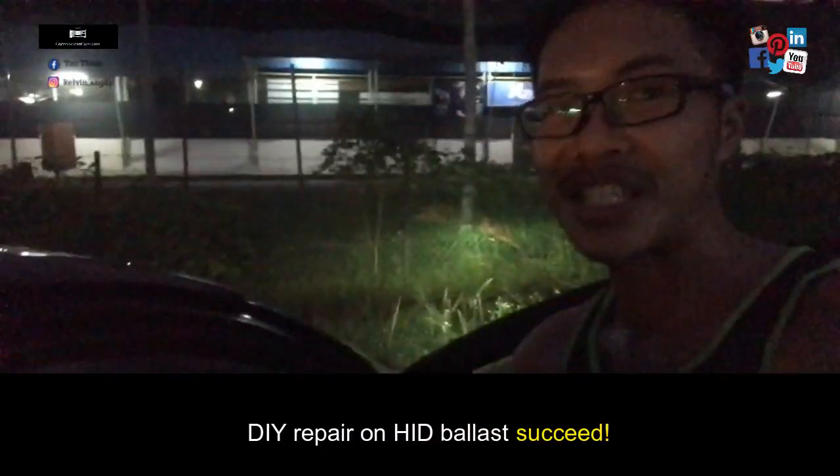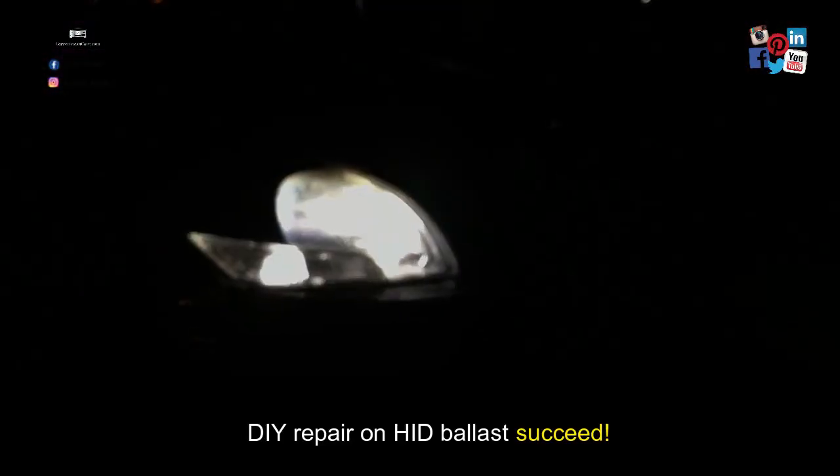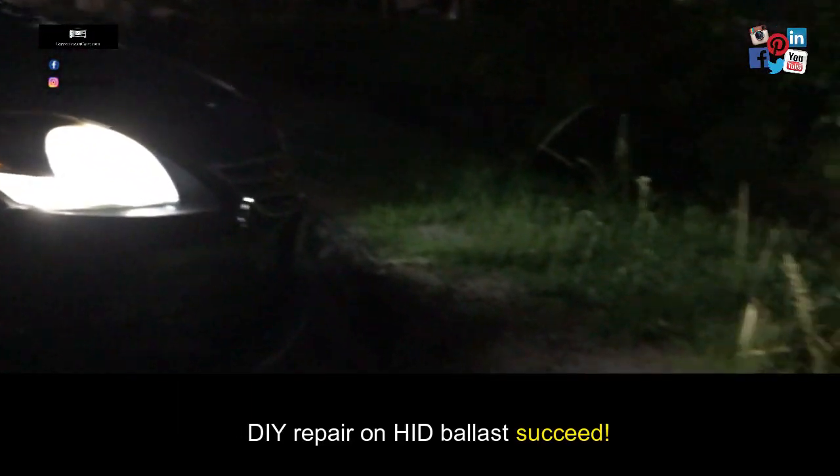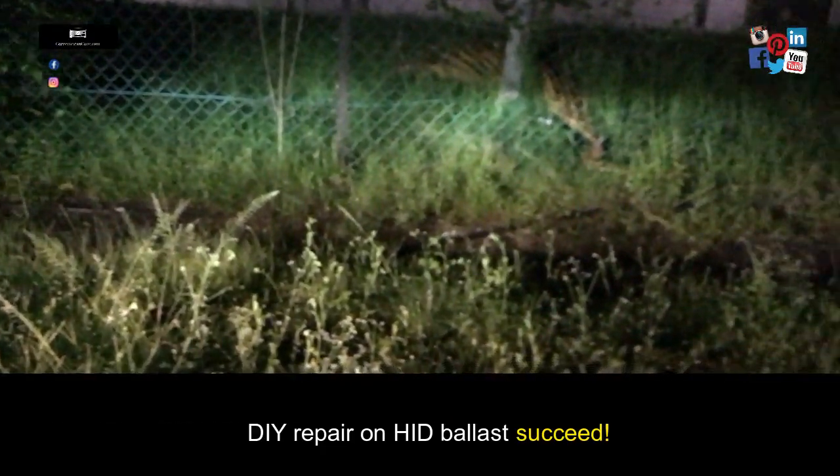So now I'm going to turn on my car. Oh yes, it's working! It's working, guys!